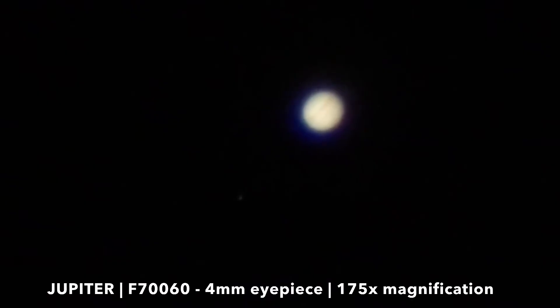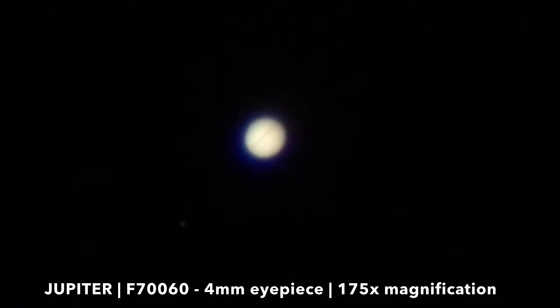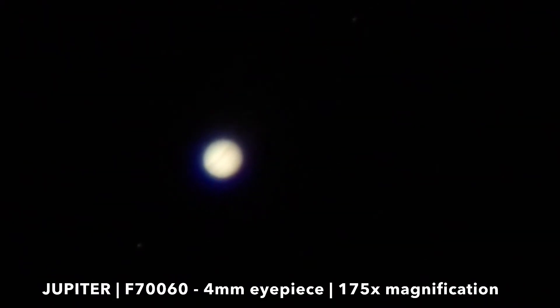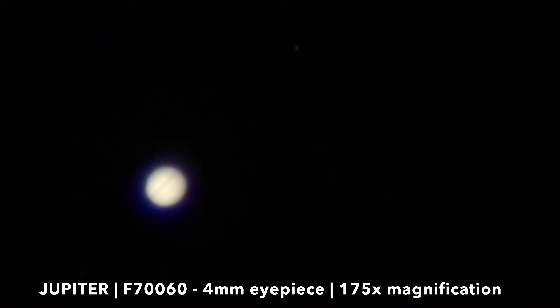This is how Jupiter looks like through the F760 telescope using a 4mm eyepiece, achieving the magnification of 175x. You can see the cloud bands of Jupiter as well as the Galilean moons.